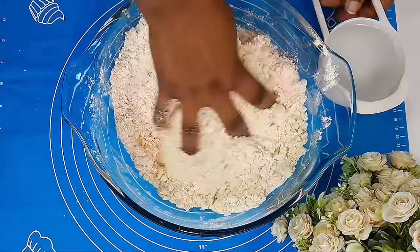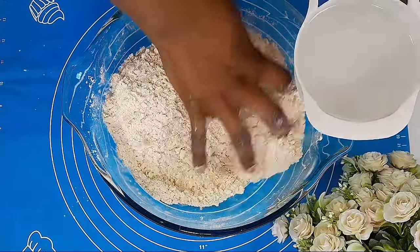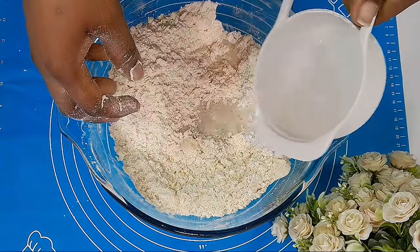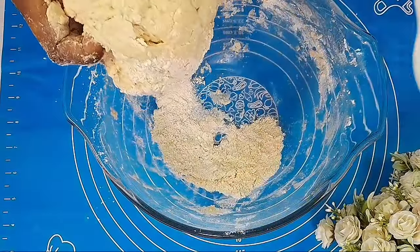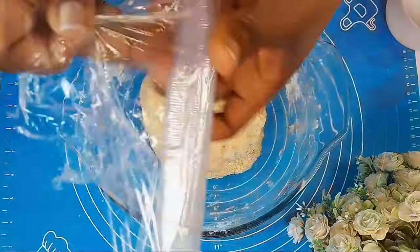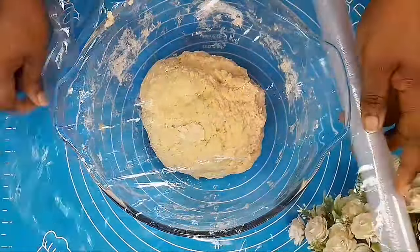The ingredients and measurements will be in the description box. We are using warm water for this recipe — just one cup of warm water and an extra one tablespoon. If you are using active dry yeast, you may need to proof your yeast in warm water before adding it to your flour. After adding the water, mix your dough, cover, and allow it to rest for 20 minutes.